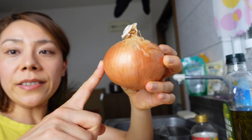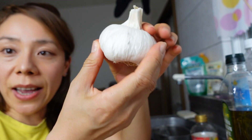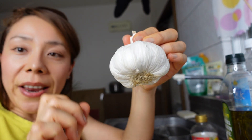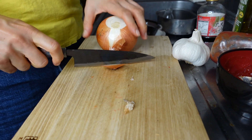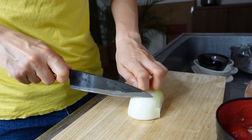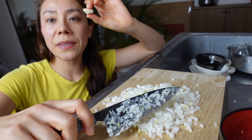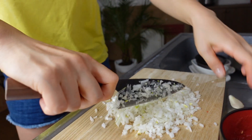As for the onion, I'm going to use only one side of a whole onion, and just one piece of garlic. It's still covered with skin, so I'm going to peel it and remove just one clove. Both of them should be cut into super fine pieces like this.